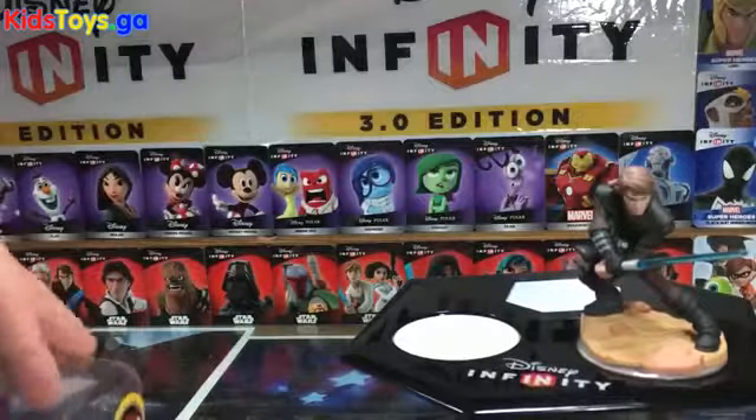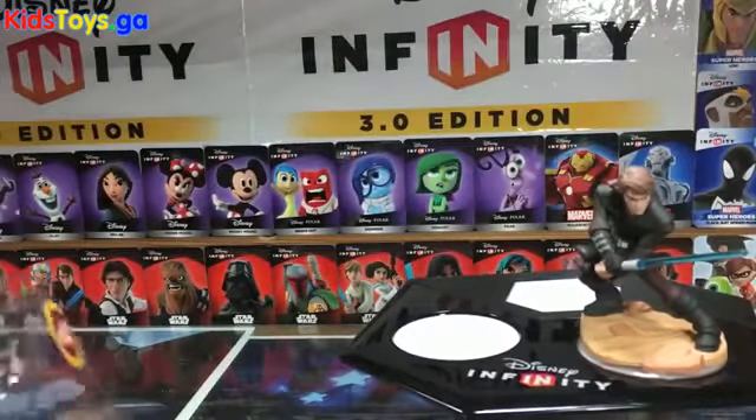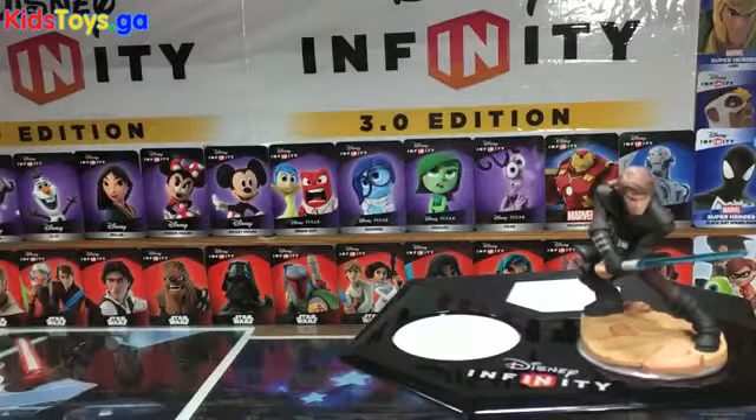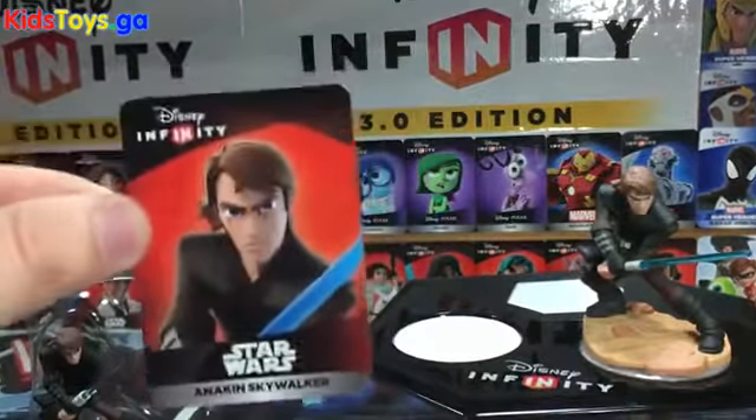The big thing here is these figures have been re-sculpted a little bit and I want to show off a comparison side by side with the original figures and kind of look at what changes they made.